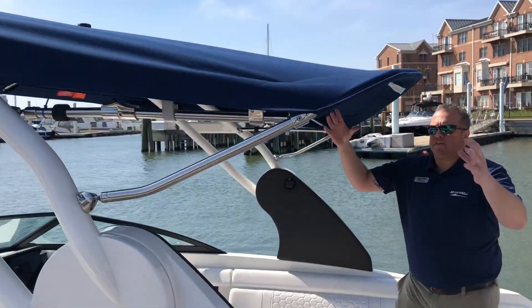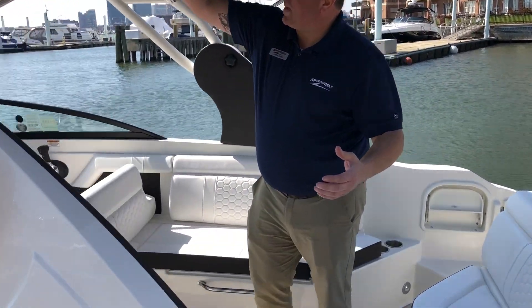Moving into the cockpit, this is your ski tower, available with this Bimini top.